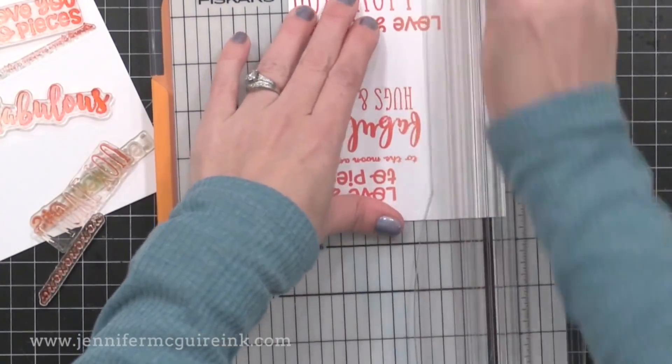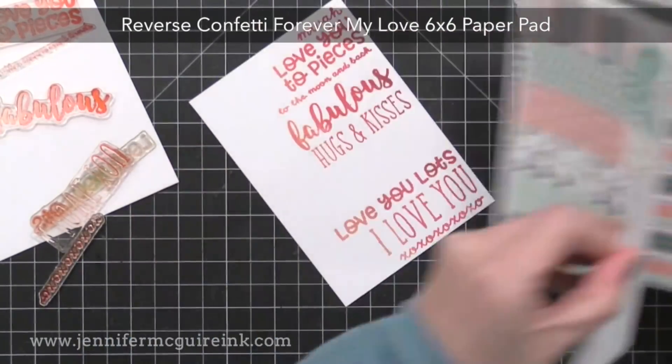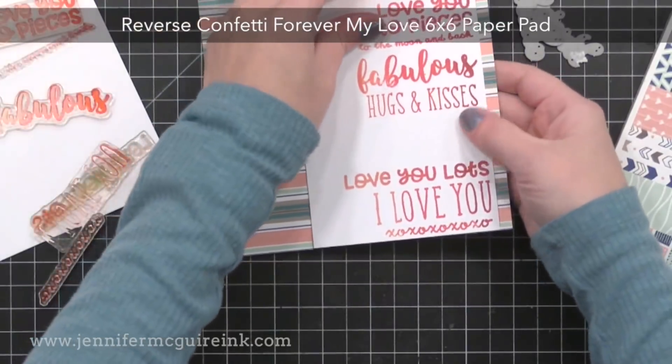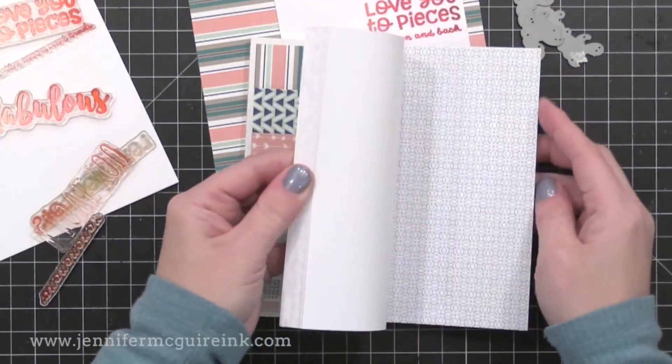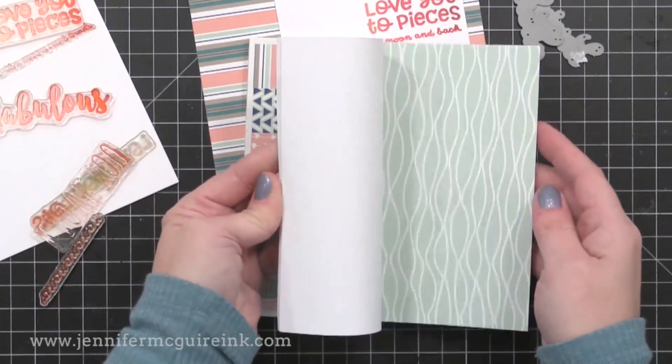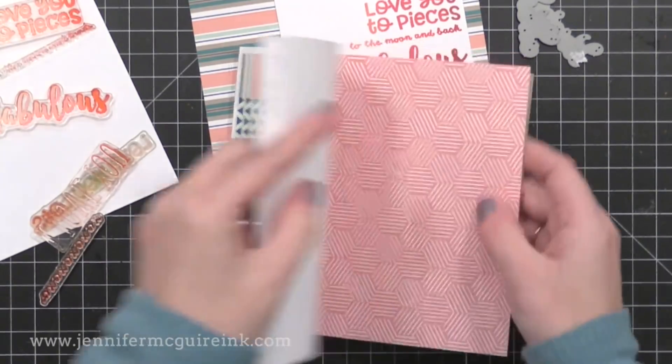I'm going to trim this down to about four inches wide and five-and-a-half inches tall so that I can let some fun pattern paper show. This is a new Reverse Confetti six-by-six paper pad — I really like the colors and the patterns. I decided to go with one of the simpler patterns. I'm cutting a thin strip of this that will just peek out from the side of my stamping.